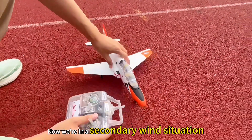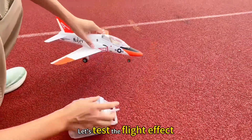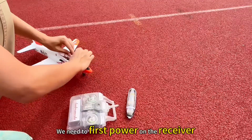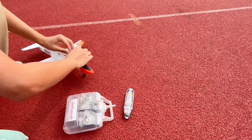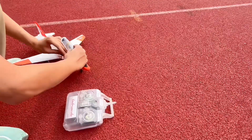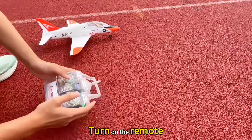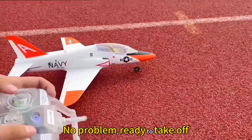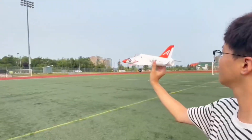Now we're in a secondary wind situation. Let's test the flight effect. We need to first power on the receiver, then turn on the remote and check each function. No problem — ready to take off. Switching to best mode.